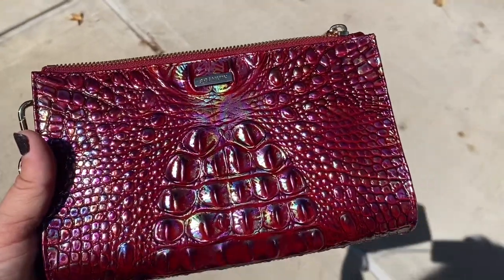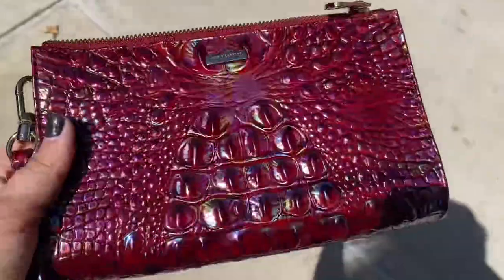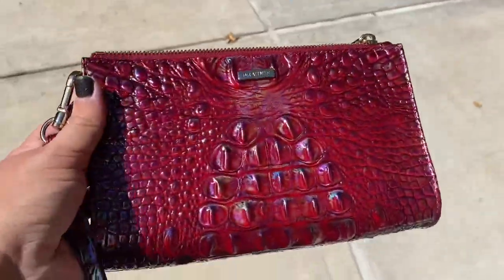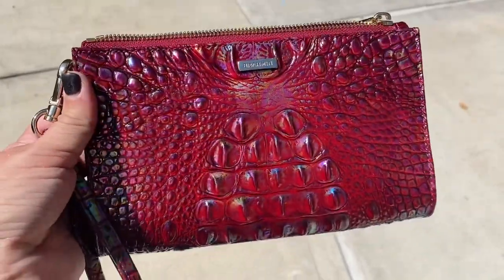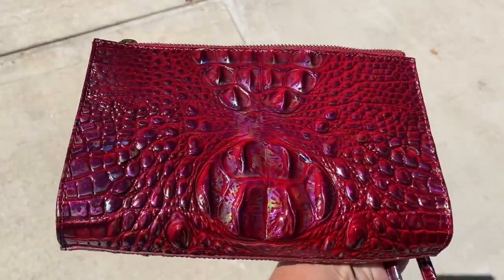For natural sunlight, we are out in my driveway. Let's see how the iridescence looks on the Sangria Melbourne — so pretty.